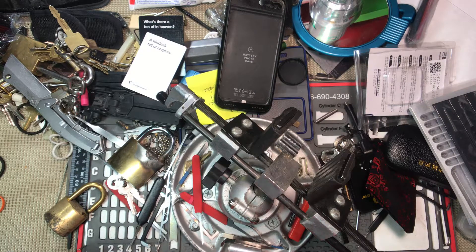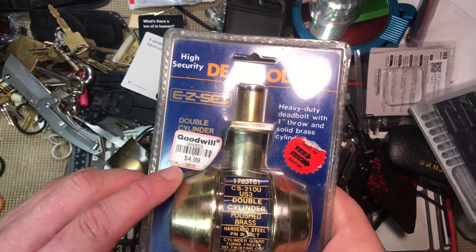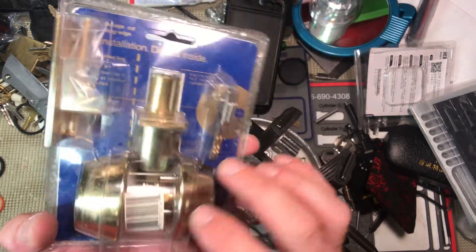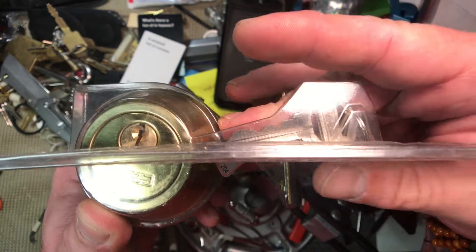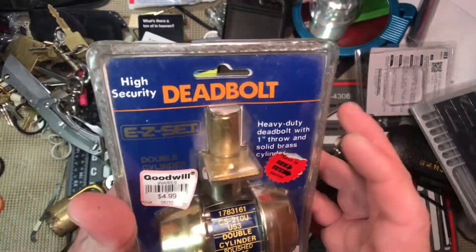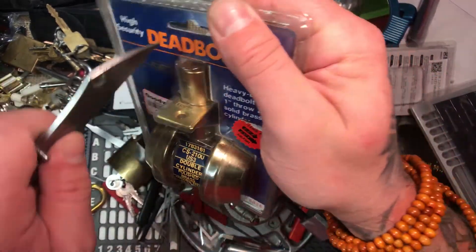Howdy y'all, this is Cable and Locks. Today I come to you with a high security deadbolt. I picked this up at Goodwill for $4.99 and it's a dually — I've got two deadbolts here, a deadbolt on each side. The bedding on this is pretty cool and pretty wicked, I think. Anyway, I think this is pretty cool, so we're gonna light this sucker up.